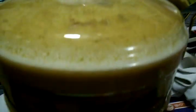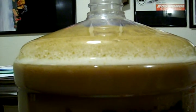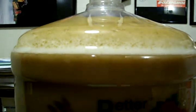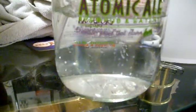I mean, look at that. It's been going for 5 hours. And man, I'm telling you, it is going crazy.